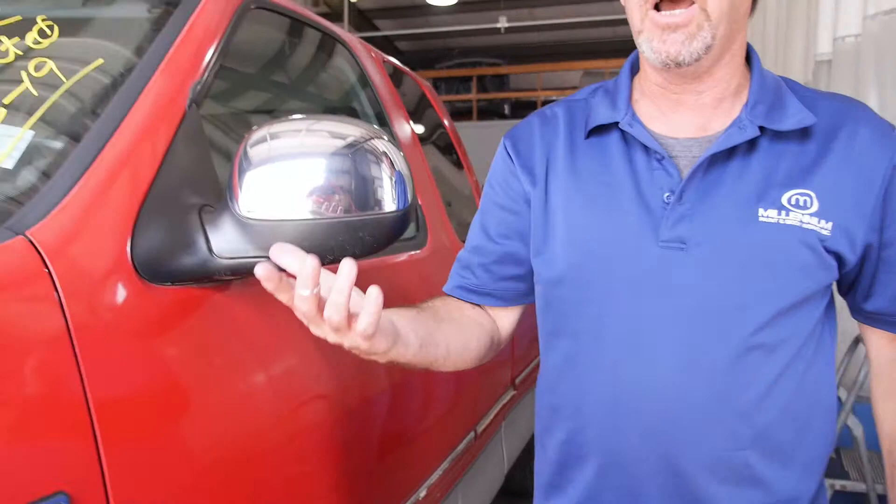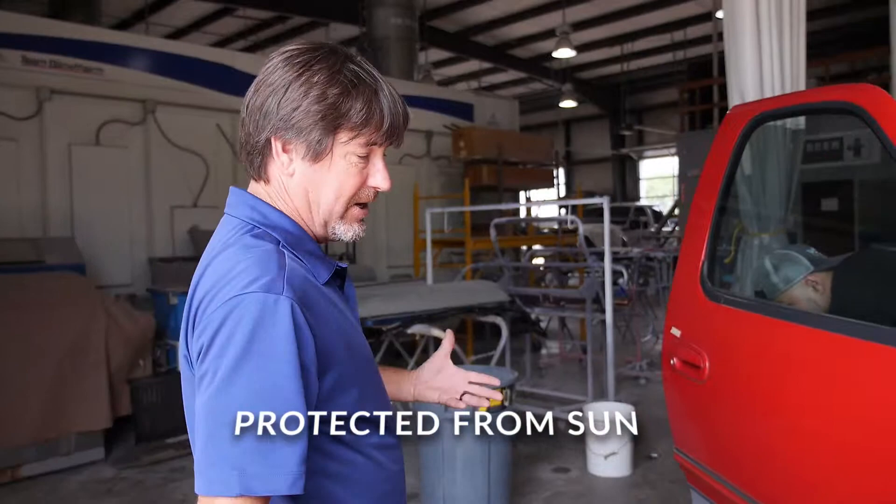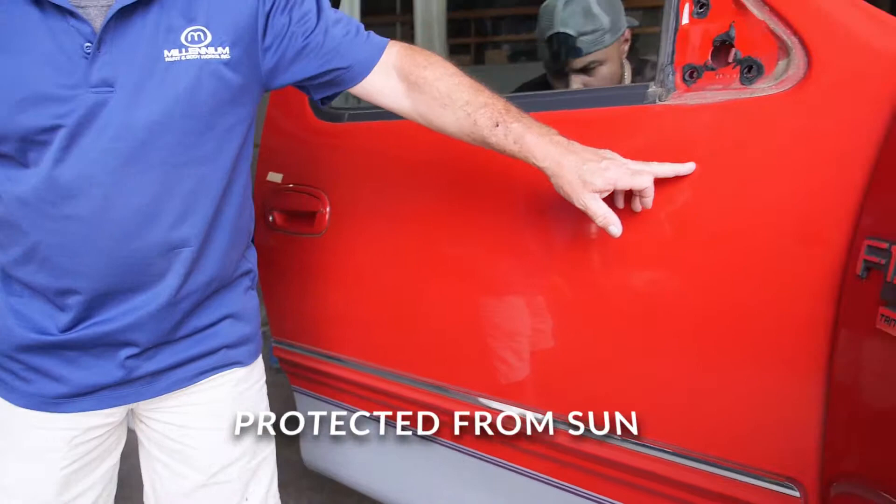Now if we look over at the other side, it'll show you basically what happens when the sun doesn't hit it directly. Our moldings are still in good shape, and the finish still looks really, really good.